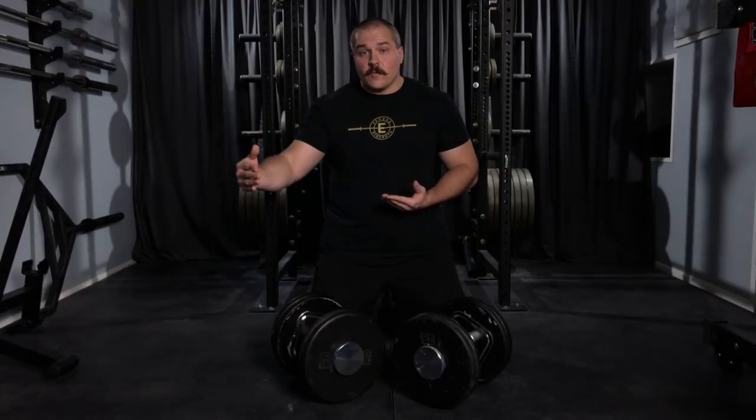So if you add up the price of the Iron Master base set — like the 75 pound set plus the 120 pound add-on and then the 160 pound add-on on top of that — these would end up coming out a lot cheaper.